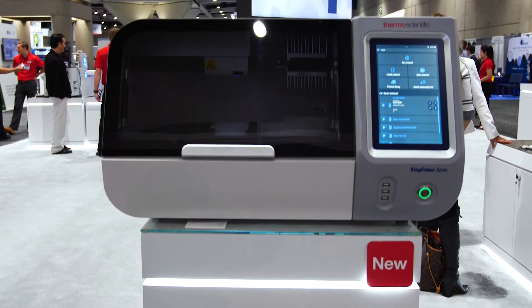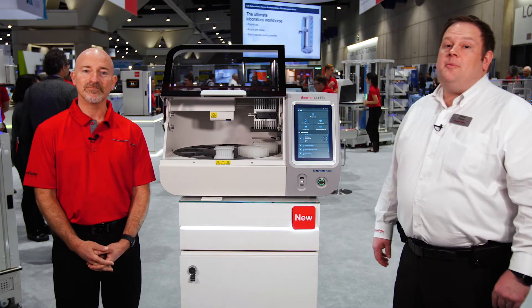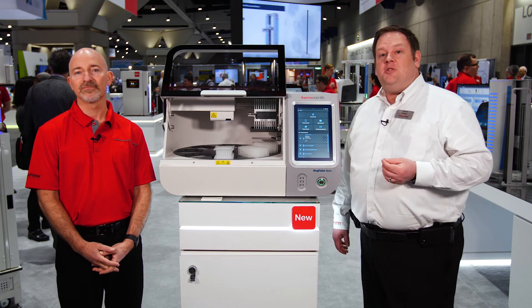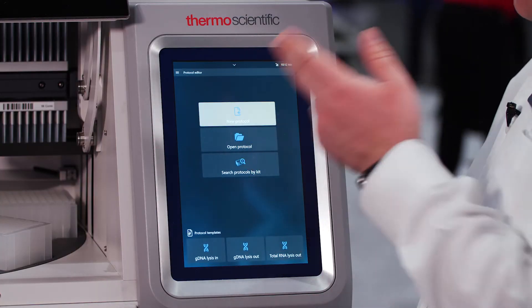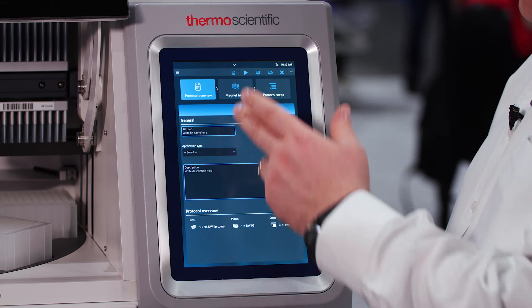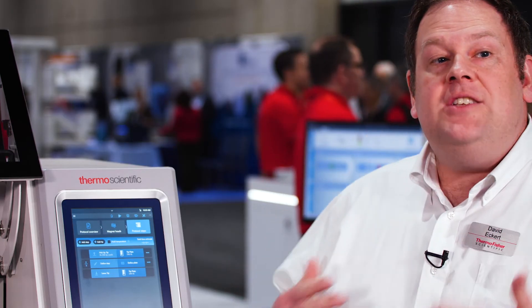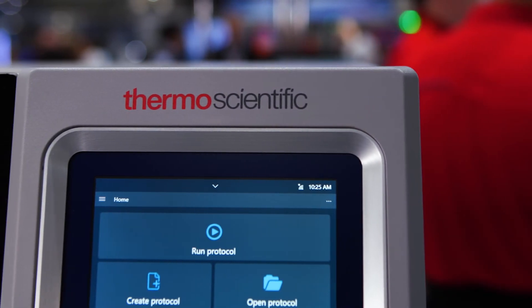There are lots of great features on the inside, and additionally one of the biggest improvements we've made is the inclusion of a large touchscreen. Now all of the protocol management and programming can be done on the instrument without requiring the separate software. Software is still available, but now if you want to create a protocol it's as simple as using our touchscreen interface to select your heads and to select which steps and plates that you want. It's much easier to manage and visualize the steps of your protocol and a lot easier to keep track of them on the instrument, and everything is still as user-friendly as it was in the past.